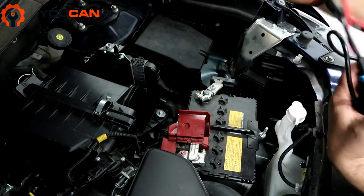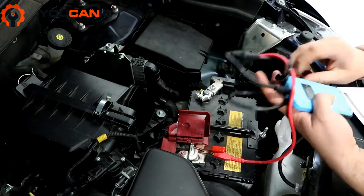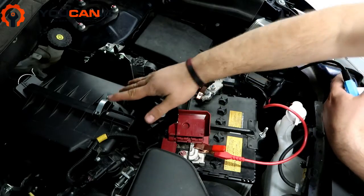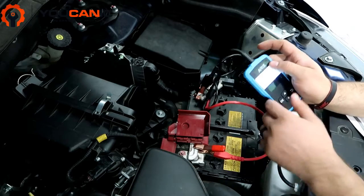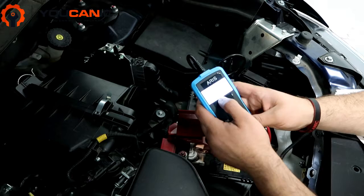We're going to connect the red clamp on the positive. As you can see we have removed the cover that goes over the battery to the air filter, but you don't necessarily need to do that — you will be able to get to the clamps without doing that. You can see here the voltage is 12.02.